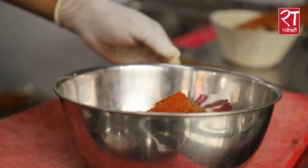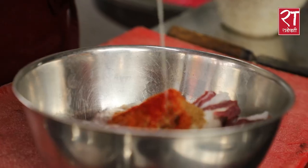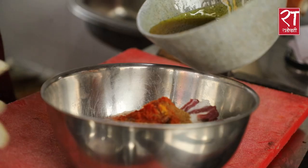This is a food color. This is a mustard oil.